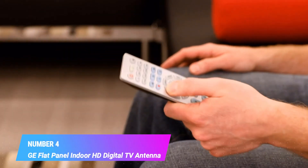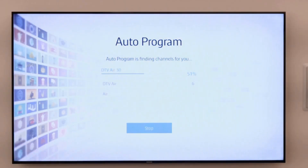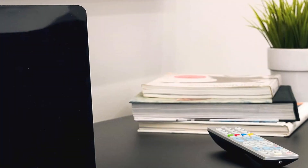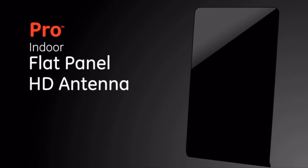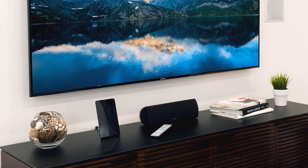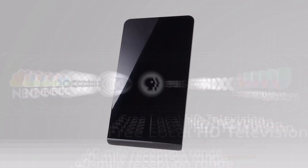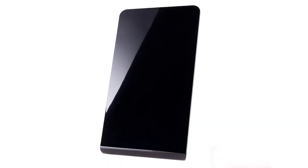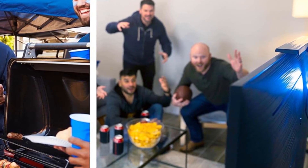Number 4: GE Flat Panel Indoor HD Digital TV Antenna. Tune in to free HDTV with the GE Pro Flat Panel Digital Antenna. Ditch expensive cable and continue viewing your favorite local shows in full 1080p high-definition at no cost. You'll experience a wide range of free HDTV, VHF, and UHF channels by quickly connecting directly to your TV or a set-top box. A built-in stand allows for tabletop mounting, and is adjustable for stability when positioning the antenna vertically or horizontally.